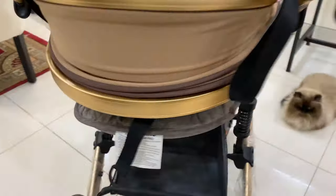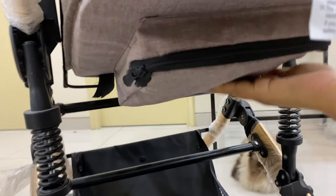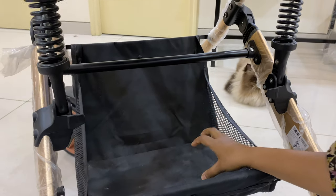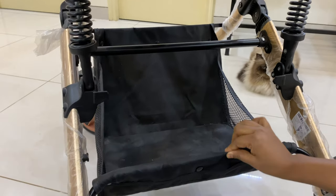Next, we have a zipper pouch under the cord. You can keep wallets in it. Under the basket, you can keep maternity bags, toys, etc., and you can hold things up to 3 kg.